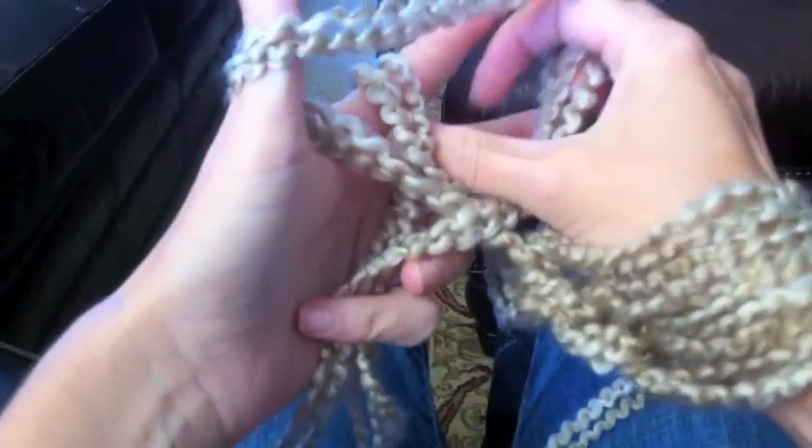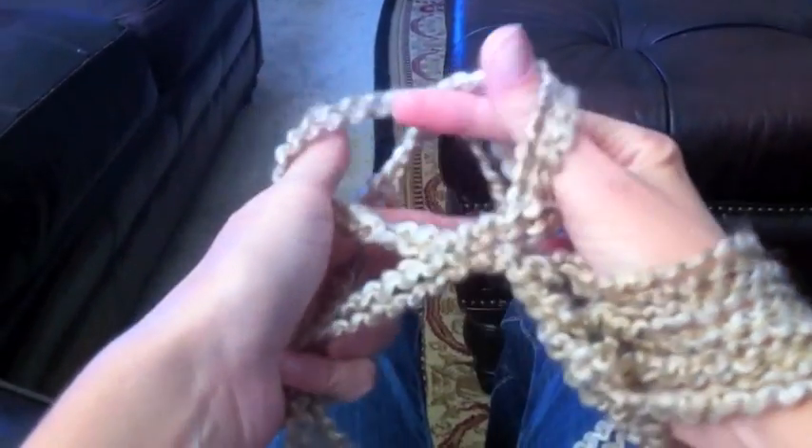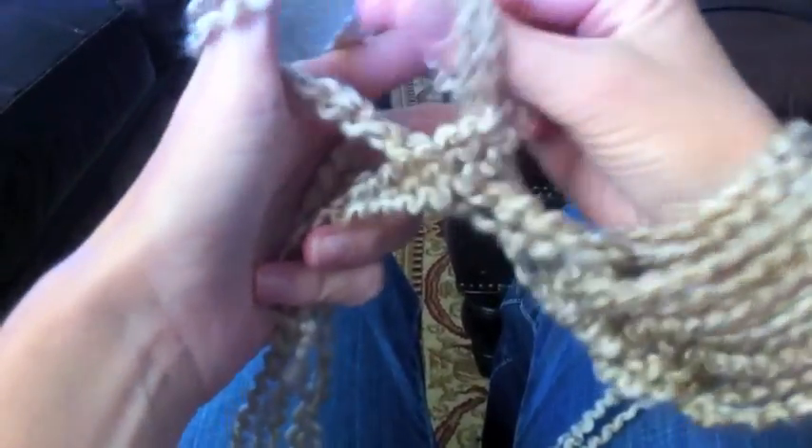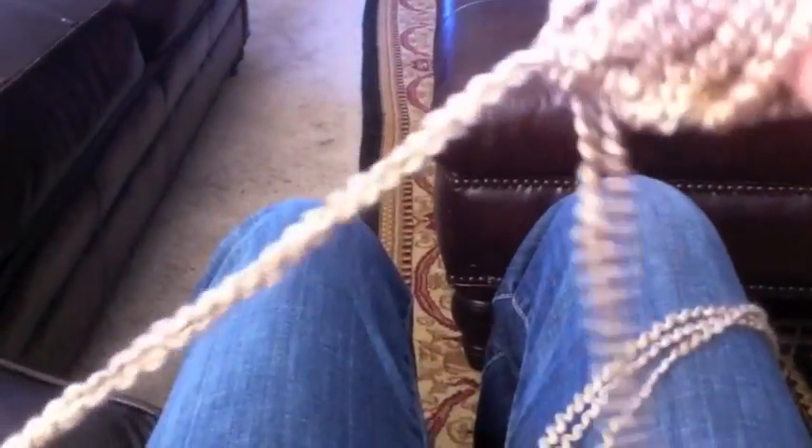Under, then over, and through — create that loop. For this, we're going to do about thirty stitches, so we're going to have a while. You want to make sure these are loose because you're going to have to work these all the way up your arm.